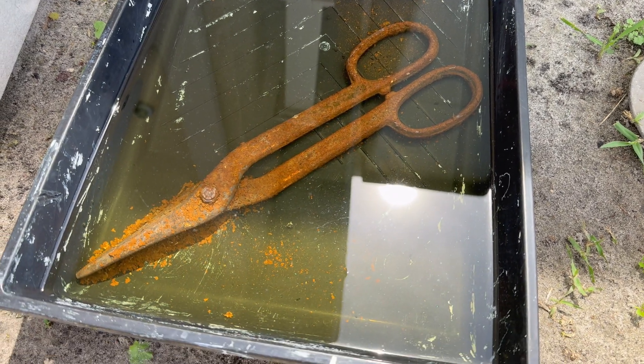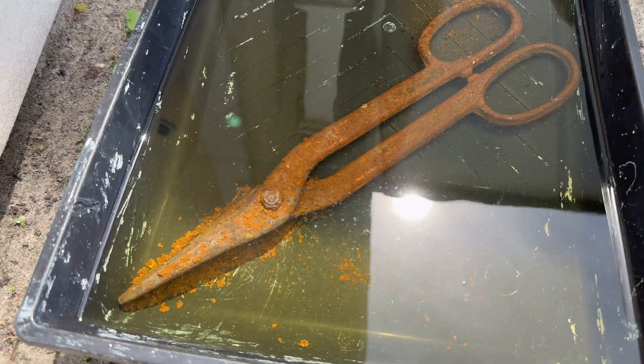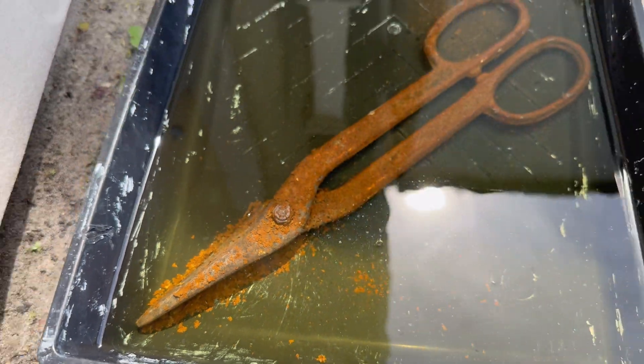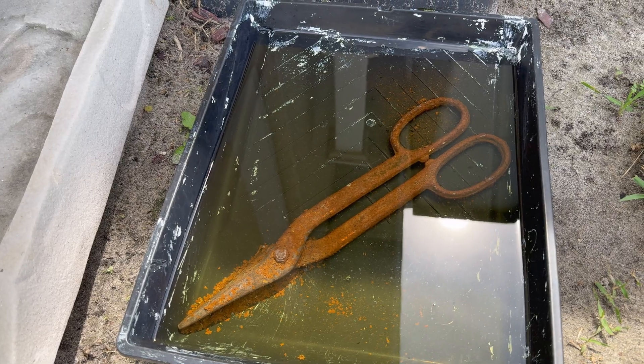We let it soak overnight and it's been sitting here for about 24 hours now in this tray, and you can see the rust is just falling right off. I'm going to let it sit for another couple of hours, then take it out and spray it down to see what it does.